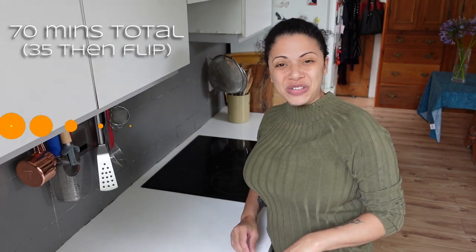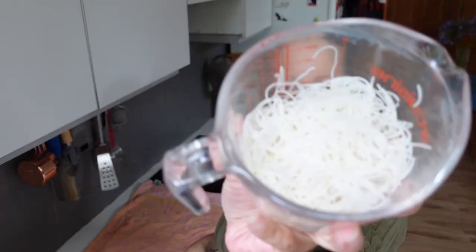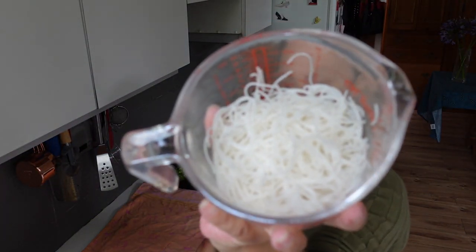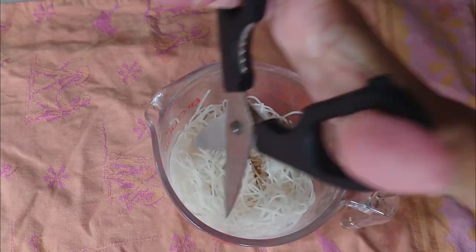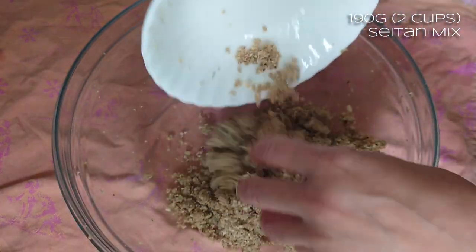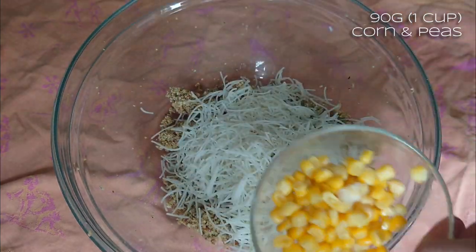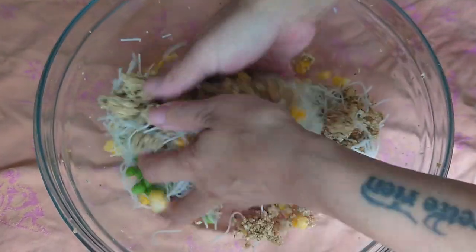For the tamales I'm going to keep it fairly simple. I've got frozen peas and frozen corn - they're still a little bit frozen but it'll be fine. I've also got some rice noodles left over from dinner a while ago that I stuck in the freezer and defrosted. Because they're long, I've just been cutting them with scissors. So this is about 190 grams of the mixture, about 100 grams of rice noodles, and about 45 grams of sweetcorn and 45 grams of peas.